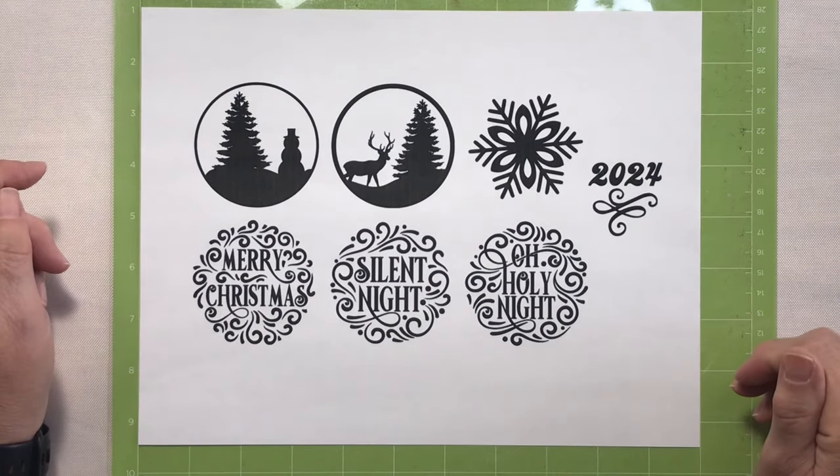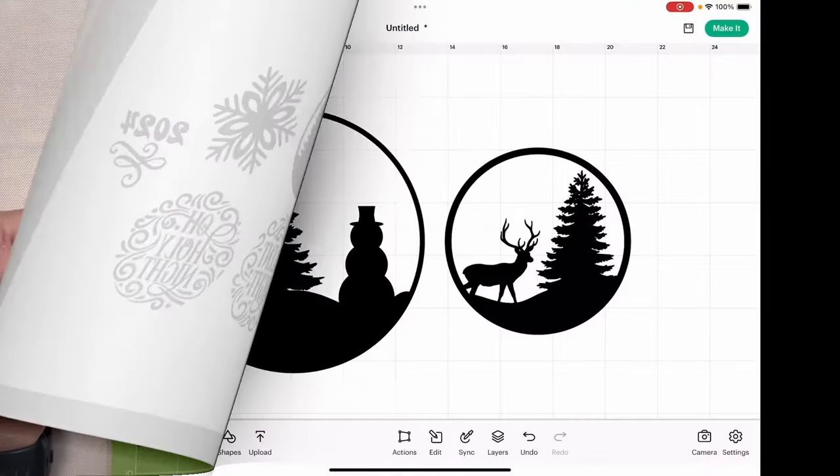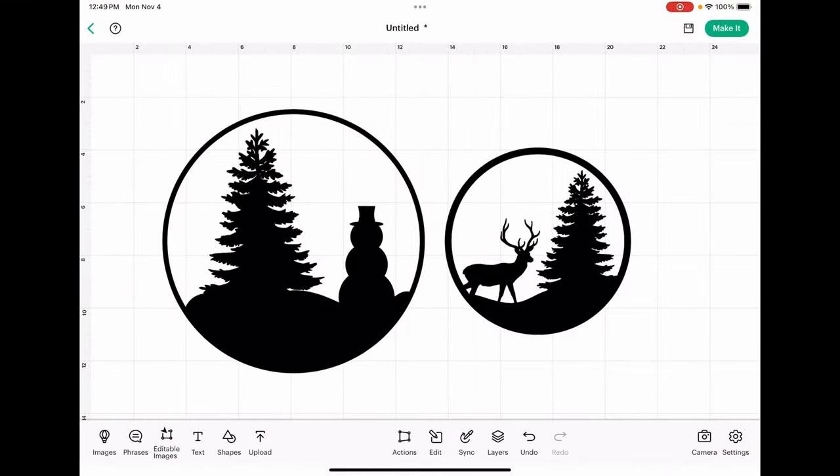Let's jump into Cricut Design Space and I'll share a few little tips and tricks for you. Now that we're in Cricut Design Space on my iPad, when you first upload the snowman and the reindeer silhouettes, they are going to appear quite large on the canvas and that's okay. I designed these so that you can make them any size you want.